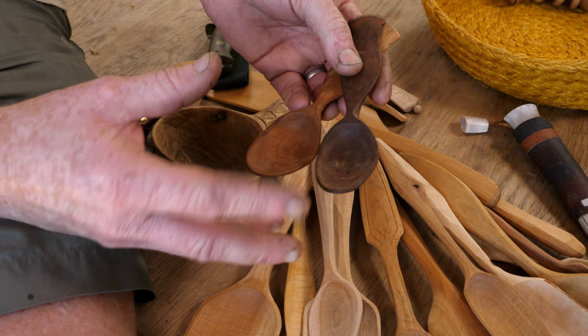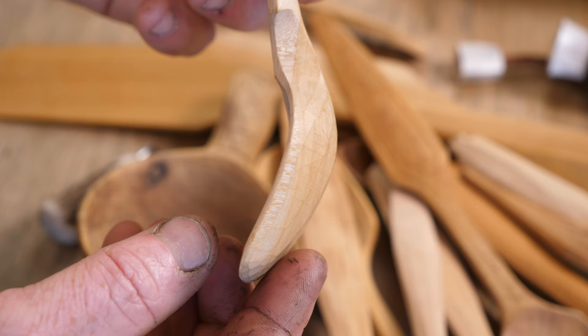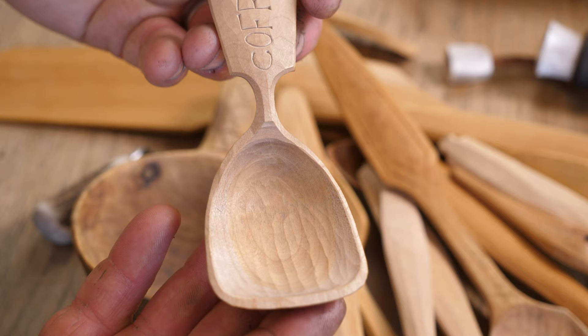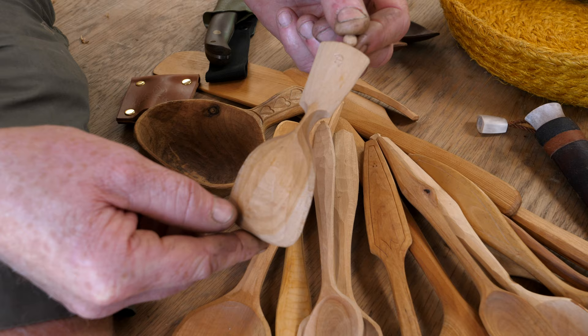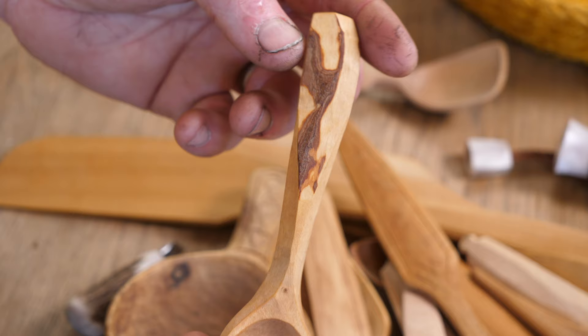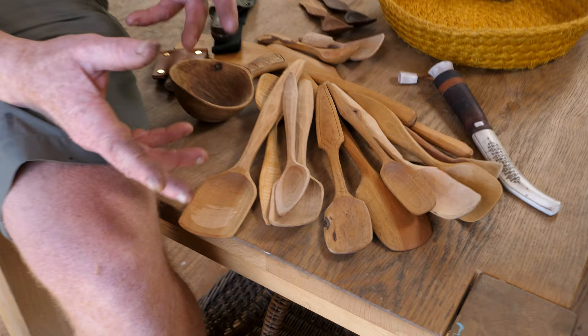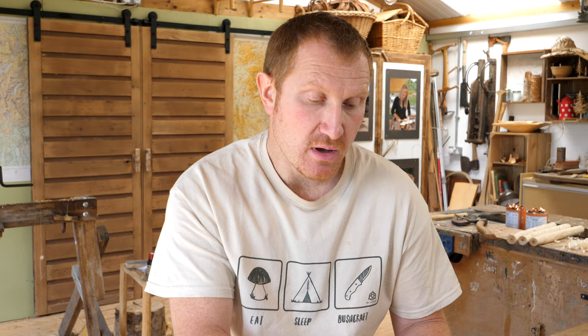We've also got an amazing one made by our friend Adam Hawker. He's got some amazing talent and does lots of really beautiful engraving and embellishment on his spoons as well. We've even got one from Barn the Spoon — he's got his little bee on there, and I think that's a bit of birch by the look of it. It's nice to go through the spoons, maybe clean them up a little bit when they've dried out, and then start thinking about marking them up and putting a bit of engraving on there.